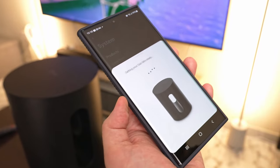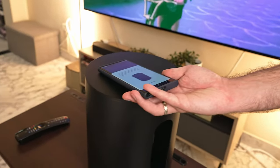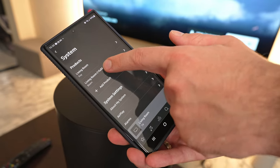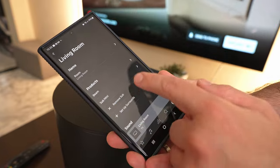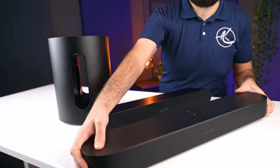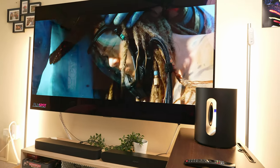Setting up was super easy: plug it in, connect via the app, link to the soundbar of your choice to sync and we're ready to go. This is where those Apple parallels can be drawn — it just works. For our setup, we tested it with the Sonos Ray as well as the Beam Gen 2. In both cases, we watched several movies and played some music, with and without the sub enabled.